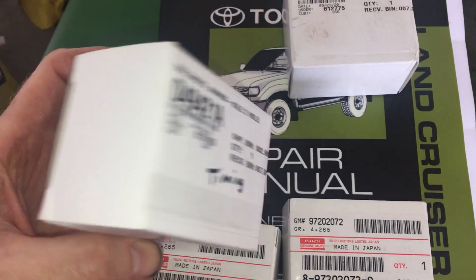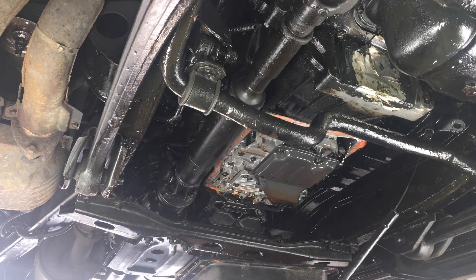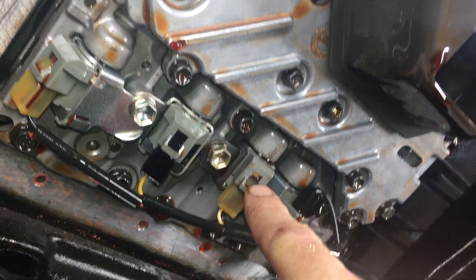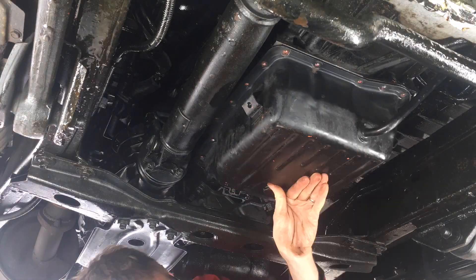Today I'll show how to replace the solenoids inside the A442F transmission. It takes a few hours, but it's not too difficult and I could do the job for a fraction of what the dealership would charge.